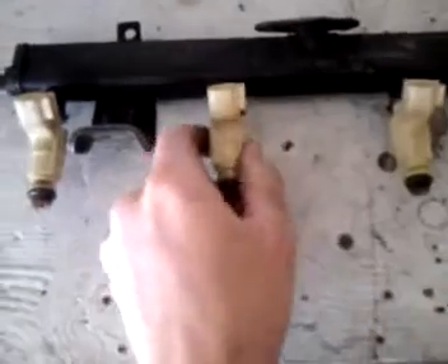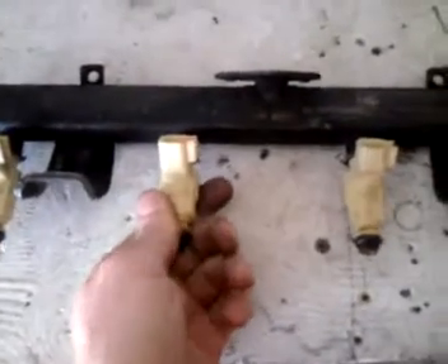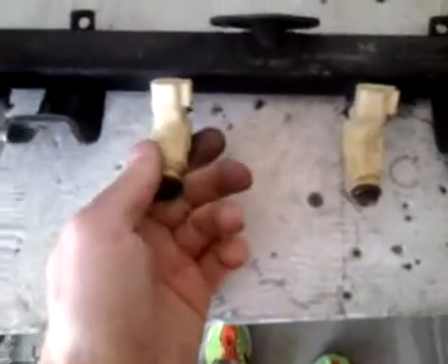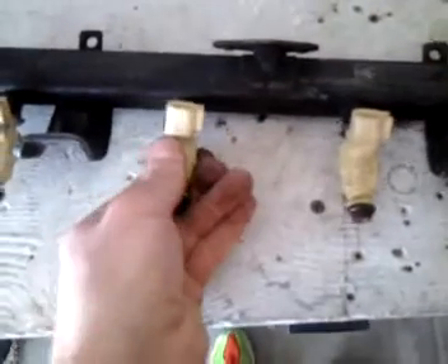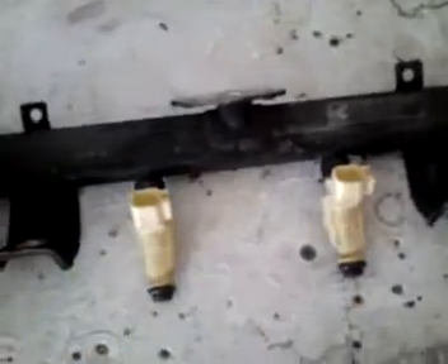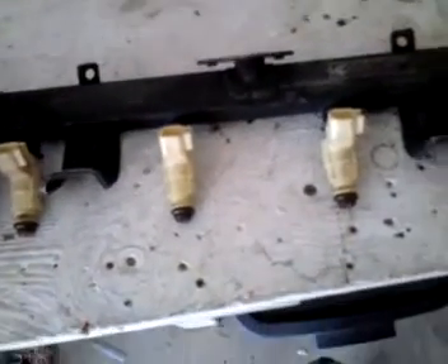I'm not going to use these injectors. These are the ones I had lying around just to test fit, but these are only like 19-pound injectors. Since I have a 924 turbo, I'm going to be using like 36 pounds or so.